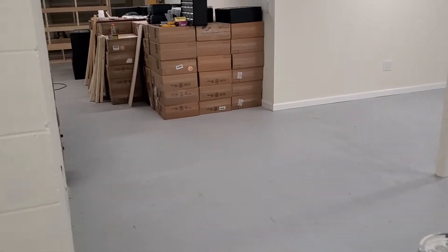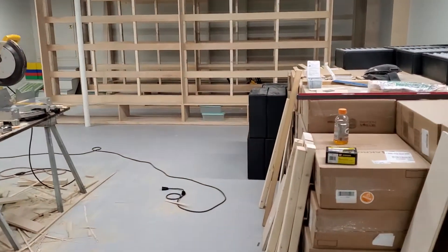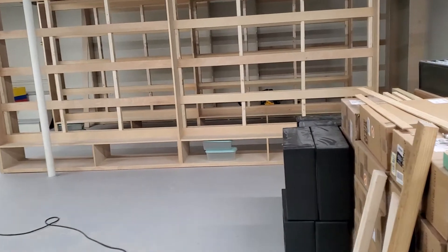Alright, we've got another basement update. My carpenter was back today and we've got some more stuff done. It's always a more calm and sedate day, but that's alright.